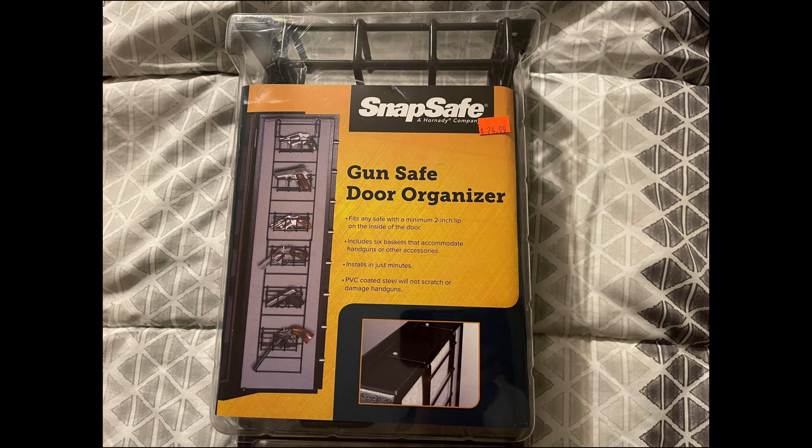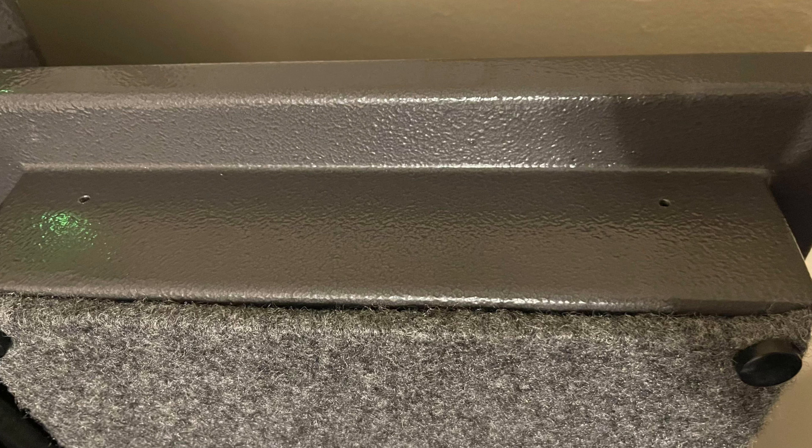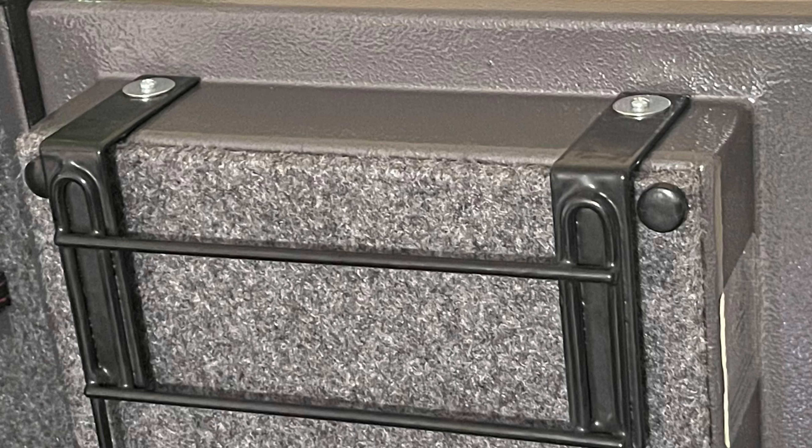The biggest thing so many people overlook is storage — utilize your space. Utilize the space you have on your door and get an organizer for the safe door. It's super easy to install: you're just going to drill two holes, run a couple of self-tappers in, and boom, you're ready to rock. I used some small zip ties to hold the basket out of the way and it fits real nice.